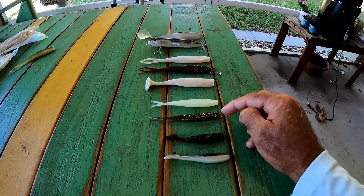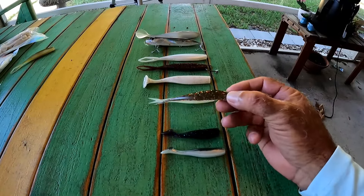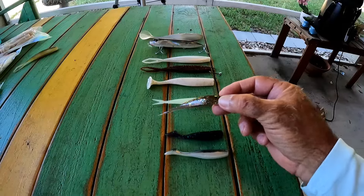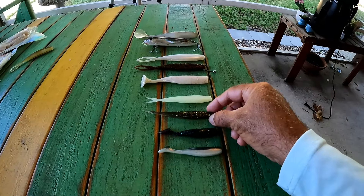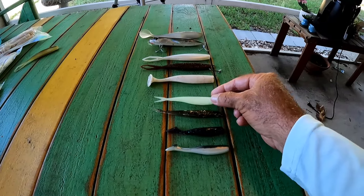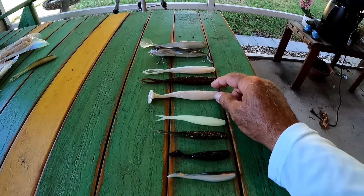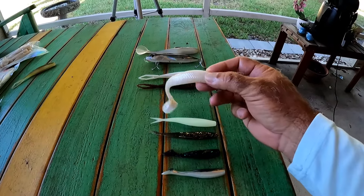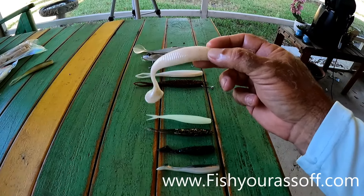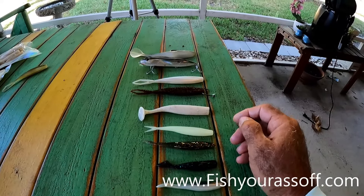Then you need some four-inch stuff because sometimes they're picky. Four-inch paddle tails, but I also use a lot of these jerk shads. This is a golden brim color, which is just a brownish-looking thing. And then this one is glow. This is a four-inch jerk shad. Then we go up again and what I have here is a four-and-three-quarters-inch paddle tail — this is white and it has gold and silver glitter in it.